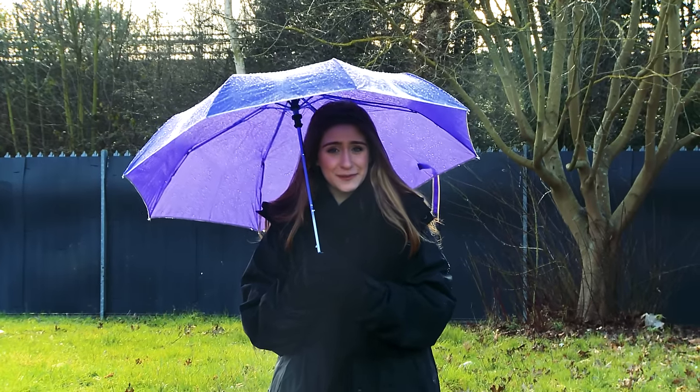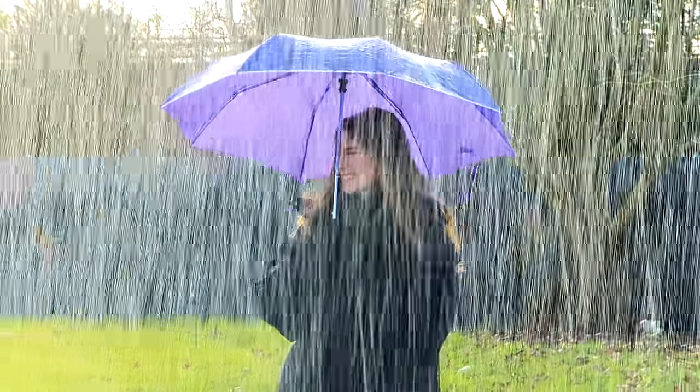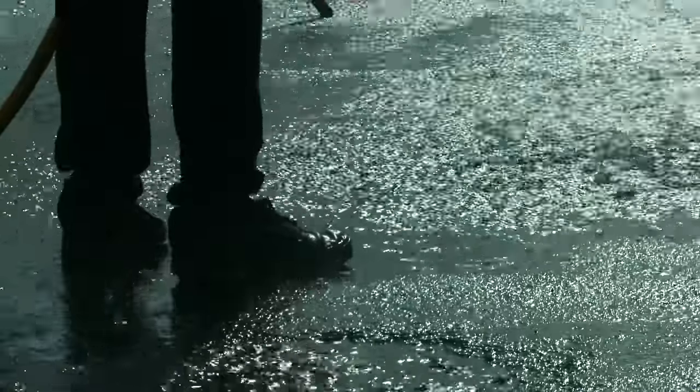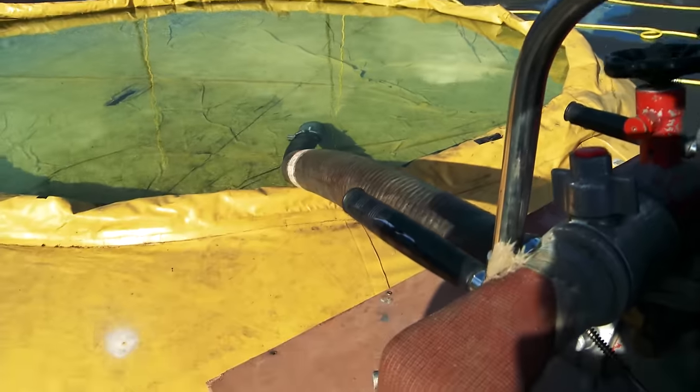Have you ever wondered how they create rain in films? Well, I'm here with Artem to find out. So the first thing I noticed when I came round this area is this donut-looking thing. What is it? Talk me through it.